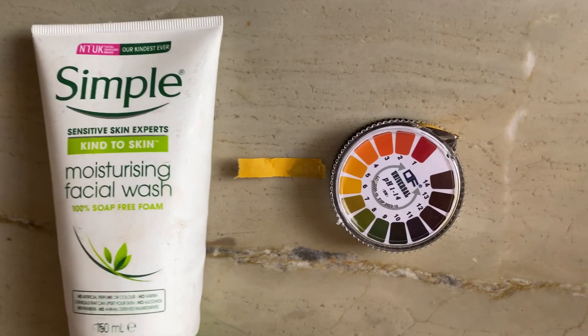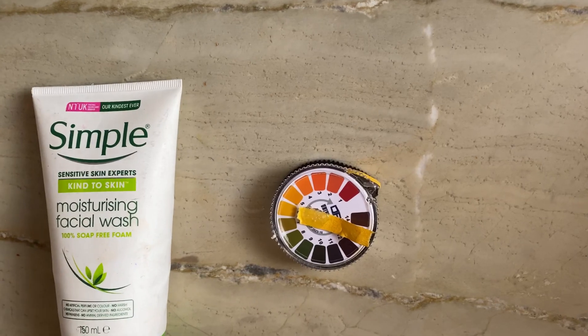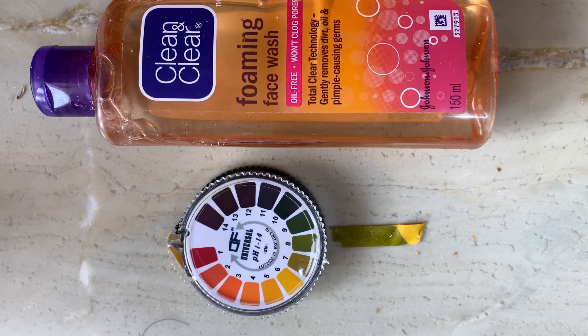So first of all I will start with the Simple face wash. The pH of the Simple sensitive skin face wash is somewhere around 6, so you can use this face wash. The pH of the Clean and Clear foaming face wash is somewhere around 8 — please don't use this face wash.